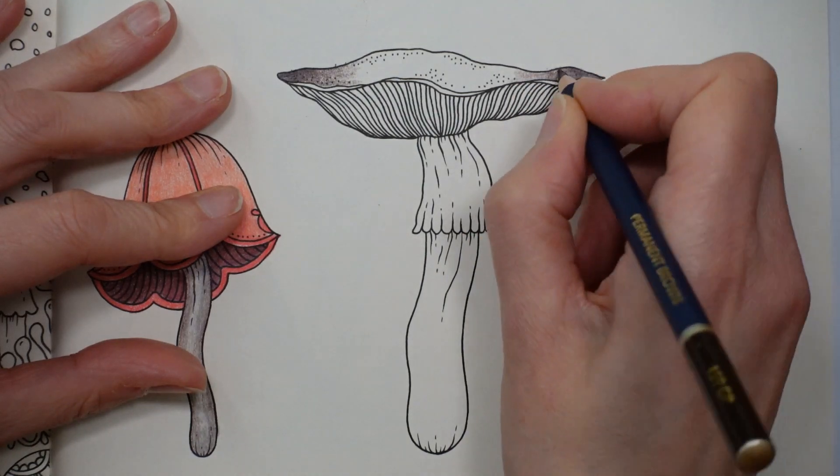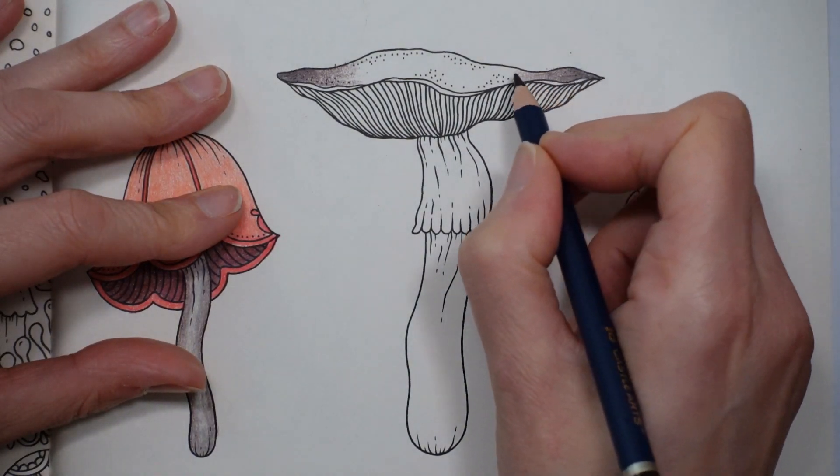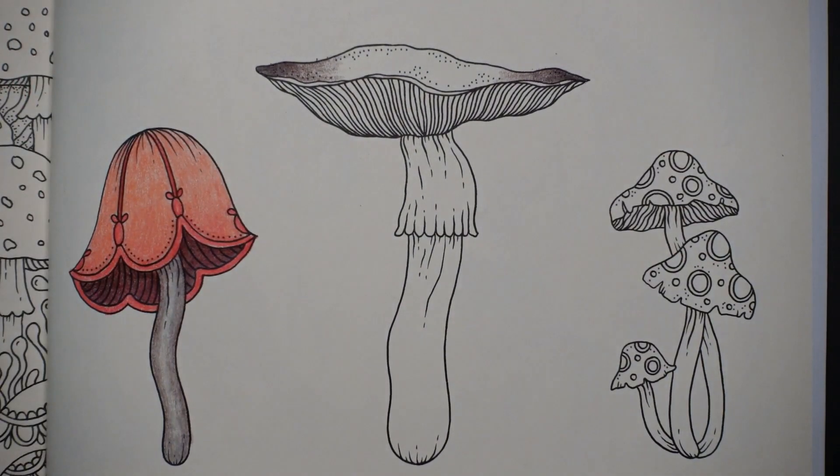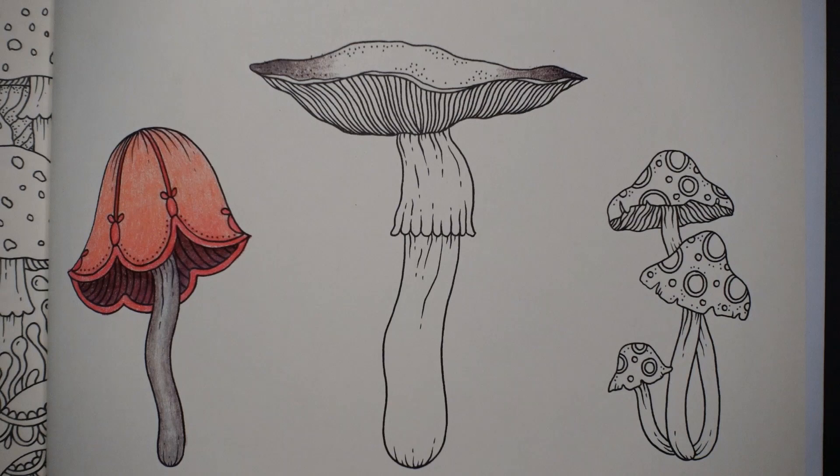Now if you find it hard to change the amount of colour — you know, from dark to light — you can keep practising on a little piece of spare paper, scrap paper. Just have a little practice.